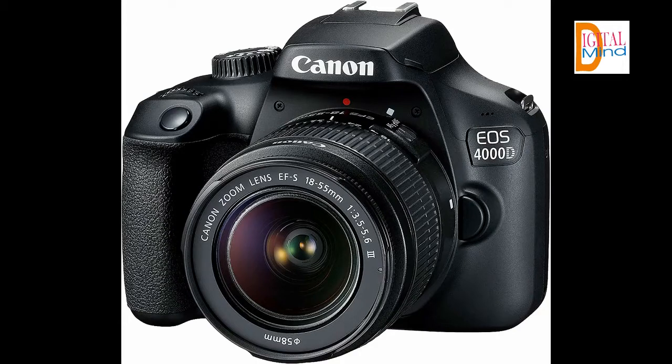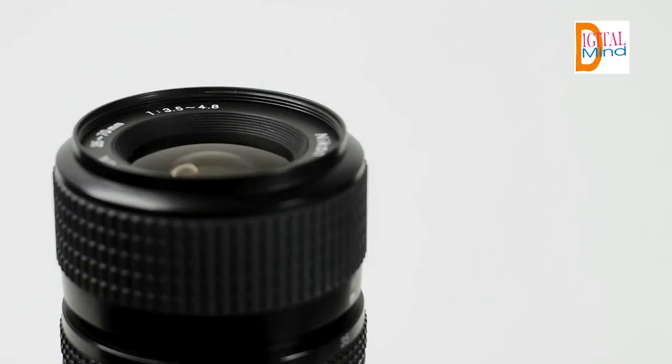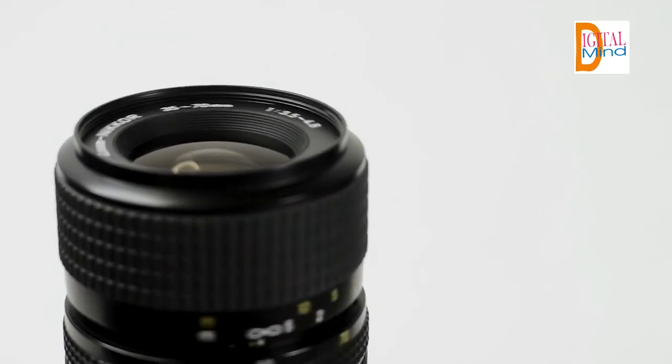Canon EOS 4000D Rebel T100 DSLR camera body international version. 18.0 MP APS-C CMOS sensor, DIGIC 4 Plus image processor. 6.8 cm 2.7-inch TFT LCD, approximately 230K dots. Full HD 1080p video recording at 29.97 FPS, 9-point autofocus, up to 3 FPS shooting, ISO 12800, built-in Wi-Fi, and scene intelligent auto.